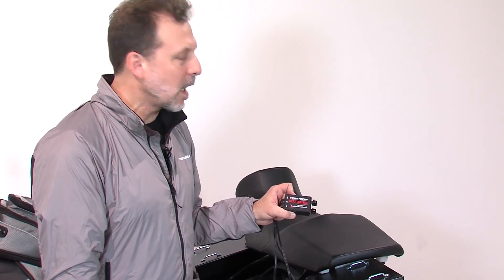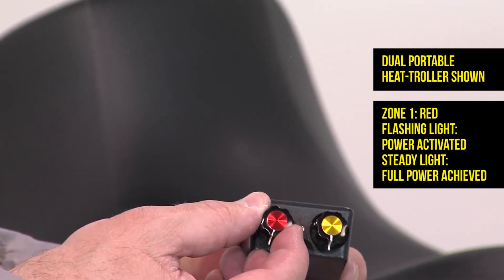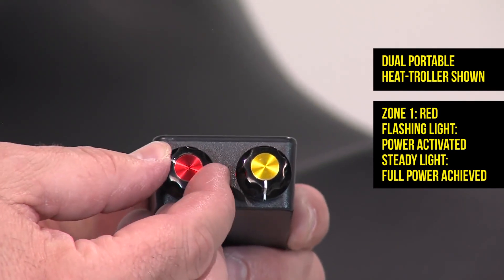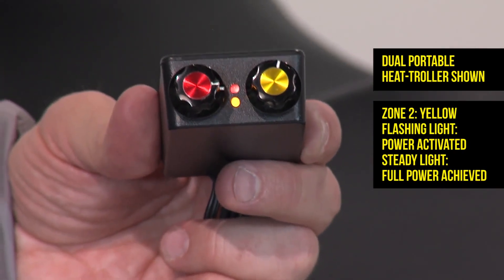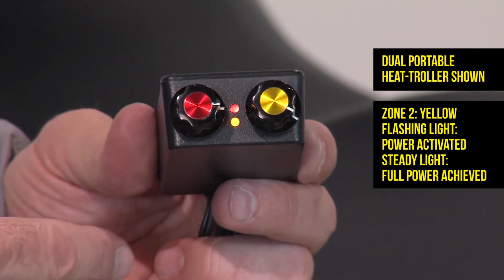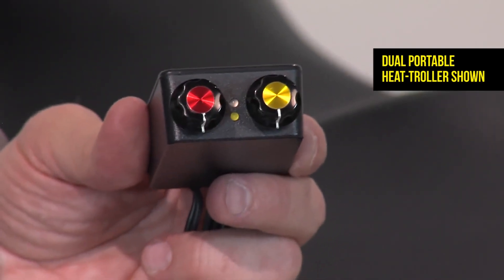Now we want to show you what the heat troller looks like when it's all powered up and into your system. Two zones — turn it up and you can see the flashing red light as you're coming up to heat. You have full regulatory control, and when you get to full power and full warmth the red light stays on. The same thing happens with zone two, except that light is yellow. Come up to full warmth and it stays on — full control over two zones of comfort. When you're done, turn it off. If you forget to turn your heat troller off, it's not a big deal because it will automatically cut down to one-third power. That protects you, protects the fuse — it's a completely safe, foolproof system.